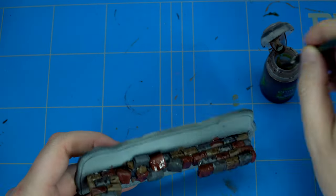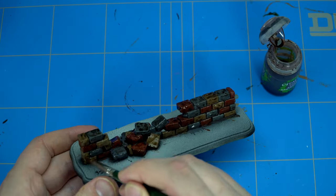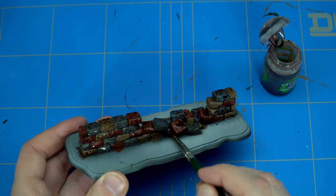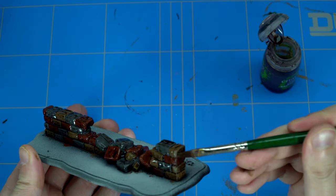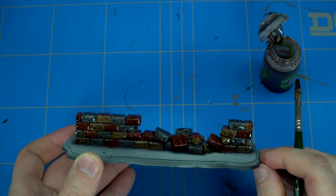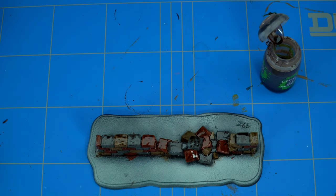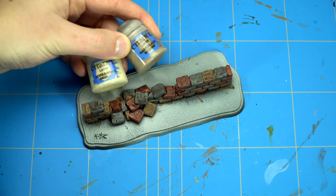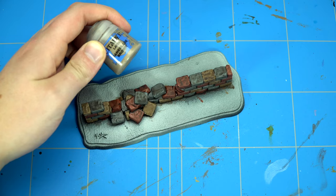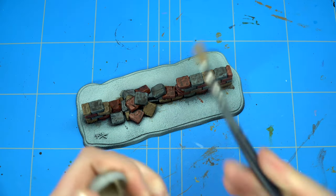It's still a bit cartoony looking and very colorful for a brick wall, especially on the battlefield. But that's something we're going to fix in the dry brushing stage. For now, make sure you don't have a lot of pooling of the wash and make sure it's completely dry — you can probably leave it for an hour or two.